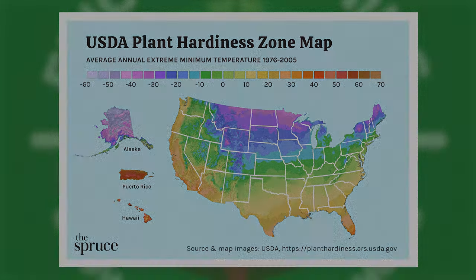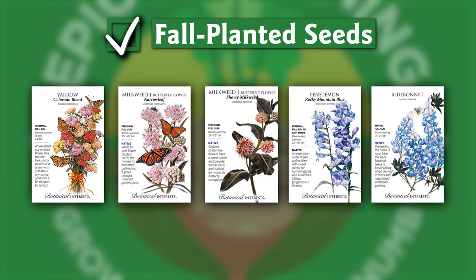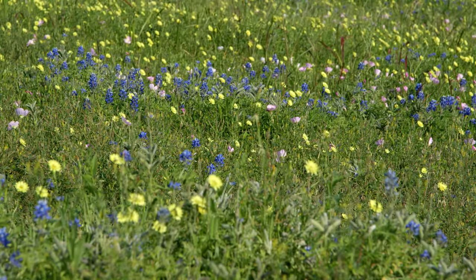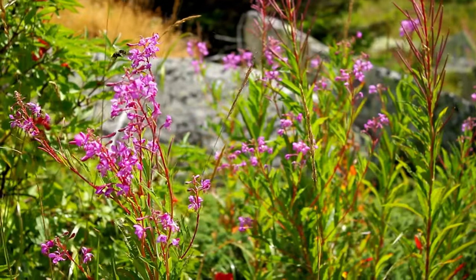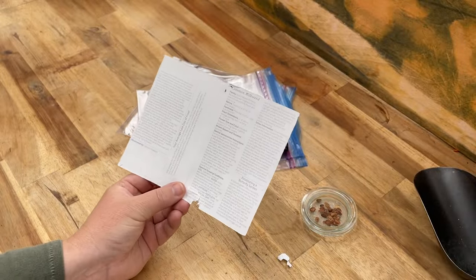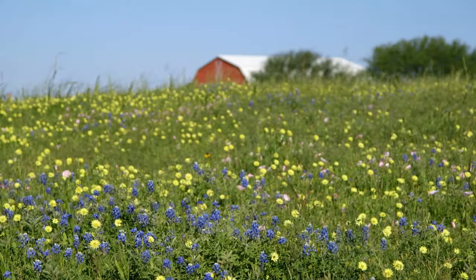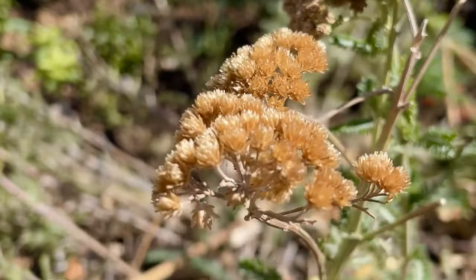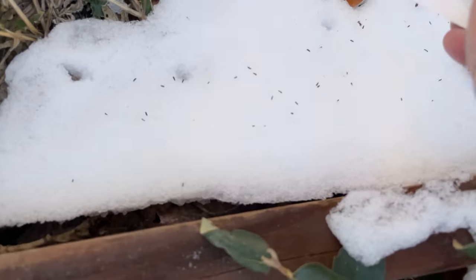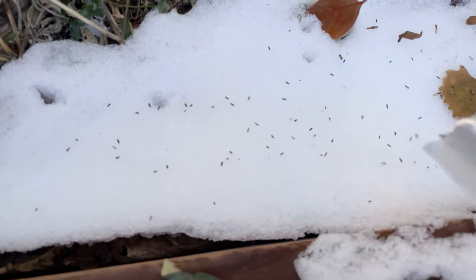In zones 2 through 8, this is a great time for fall-planted seeds. Native plants in these zones often need cold stratification, and allowing Mother Nature to do the work is a great solution. Simply follow the planting instructions on the seed packet for fall planting, and you'll see beautiful plants emerge in the spring. If you already have snow on the ground, you can even just sprinkle the seeds on top of the snow.